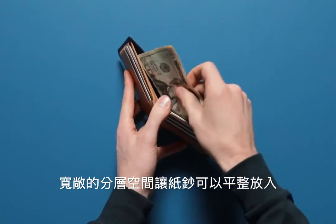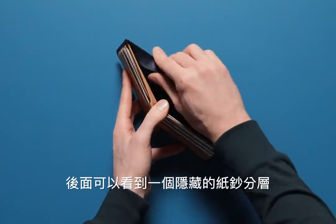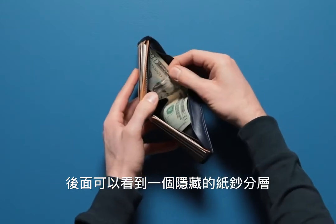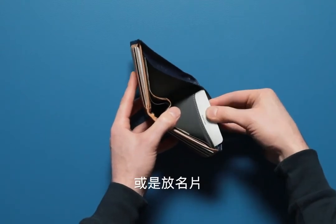Your bills store flat in the cash section, and when you're out of cash there, you can find your secret stash in a pocket hidden behind the flat. Plus a pocket for coins or business cards.